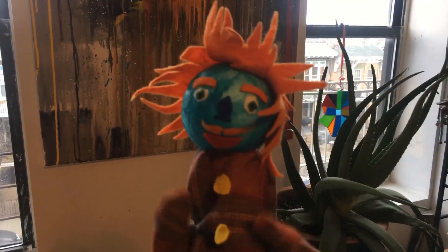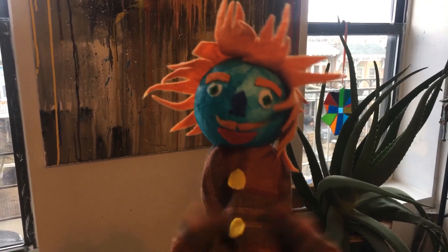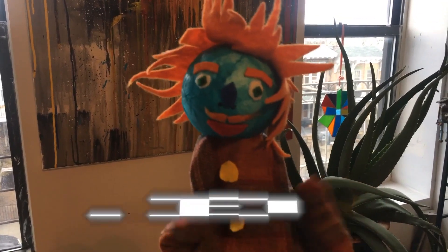Hello everybody, I am Professor MagooGooStick, and today we are going to make our own characters for animation.